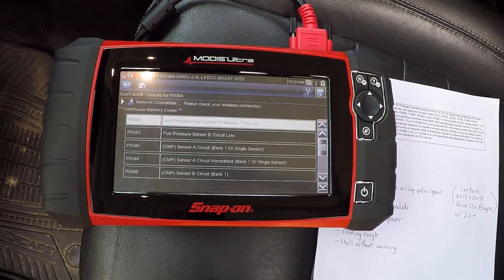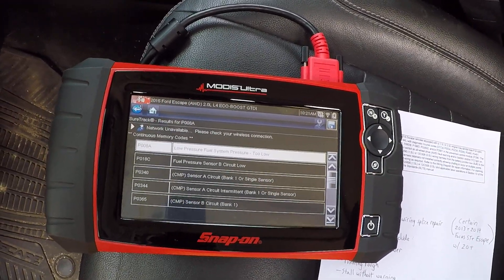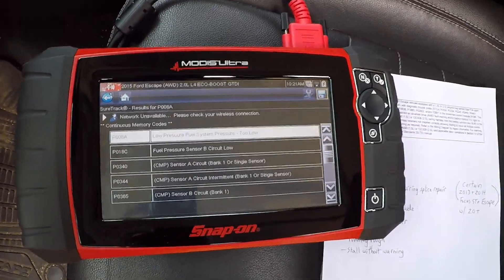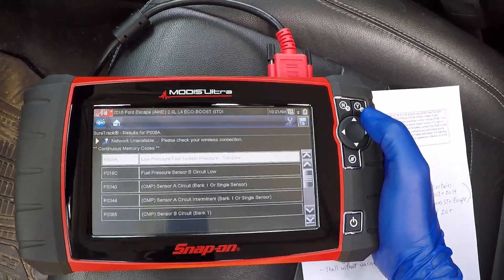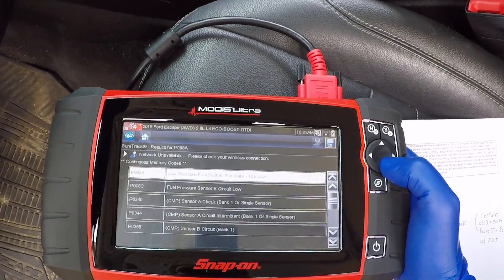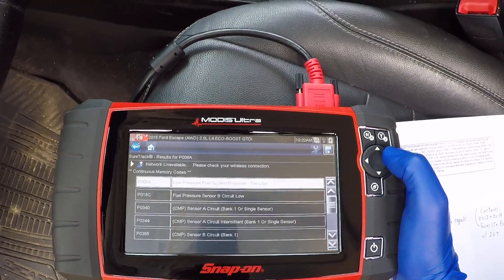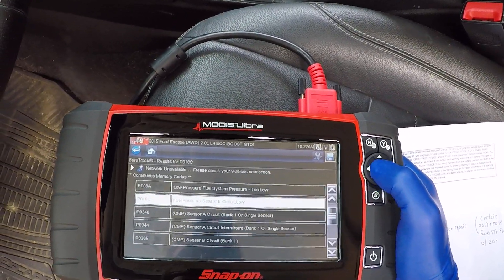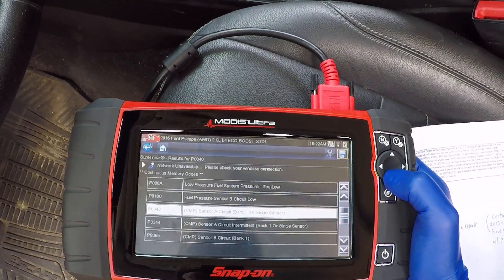Hey guys, the patient for today is a 2015 Ford Escape 2.0 turbo EcoBoost with all-wheel drive. This car was stalling, chugging, and hesitating — it just did not want to stay started. The customer originally came up to a stop sign and it kept stalling on them. My scanner is showing low pressure fuel system — fuel system pressure too low, circuit A, bank one.